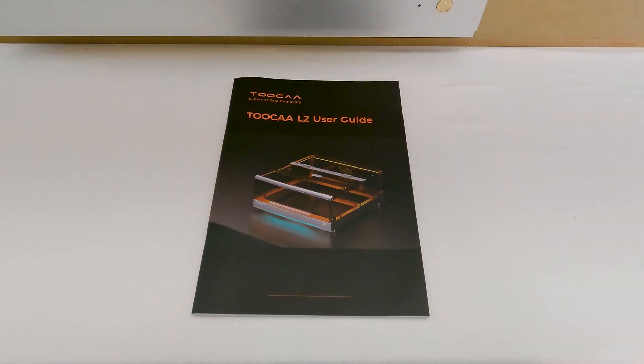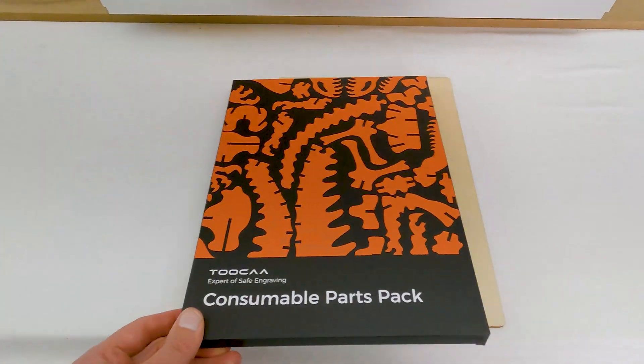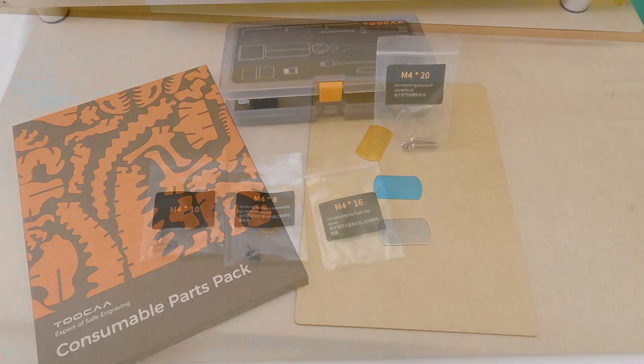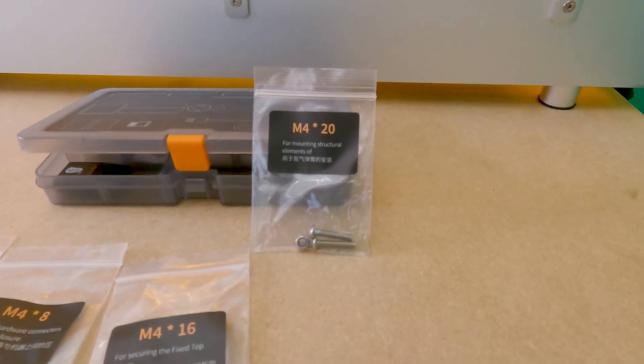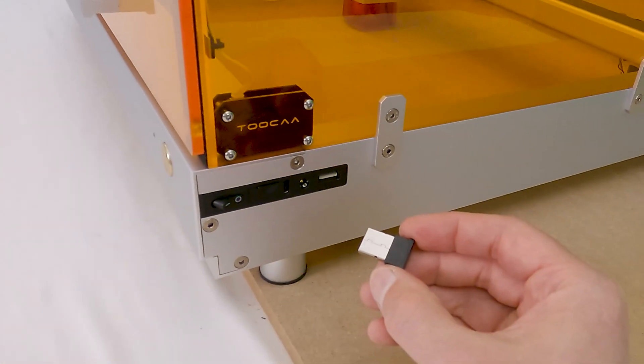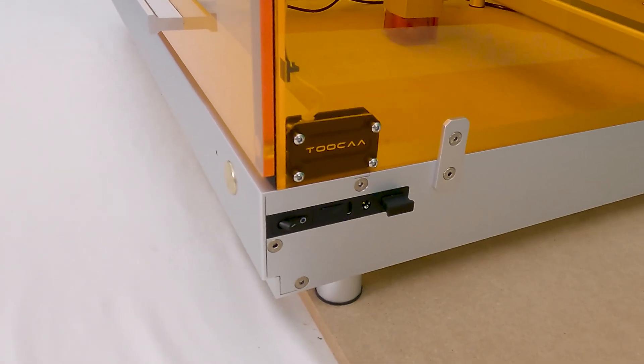Other neat things include a toolbox kit with the nicest assembly tool I've ever seen, a user guide with assembly and machine use instructions, some sample materials, assembly screw bags for the case — clearly labeled — and a USB safety key. The machine can only run with the USB key installed.